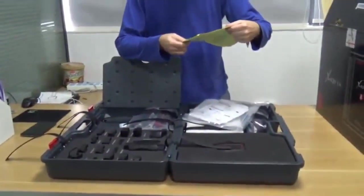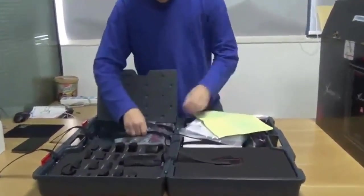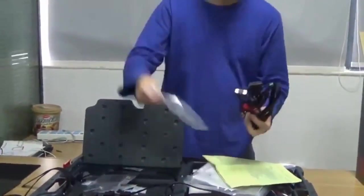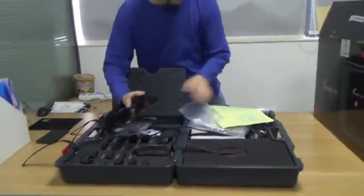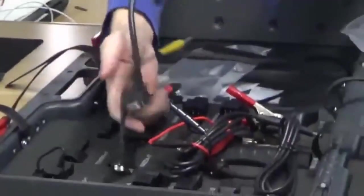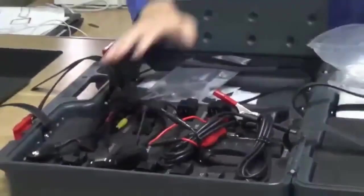The first bag you're going to open is called the test cable bag. We have four cables in this one.